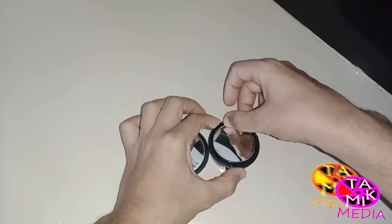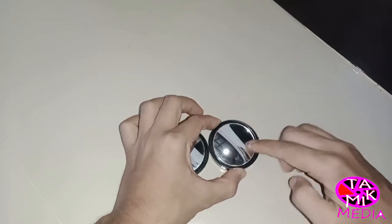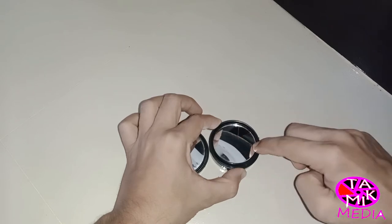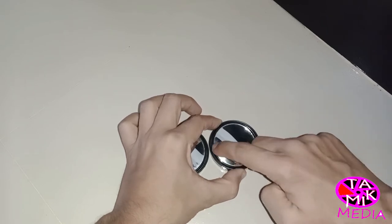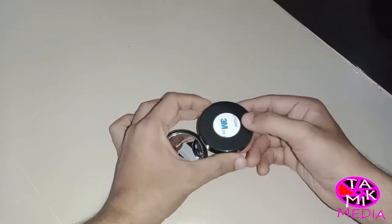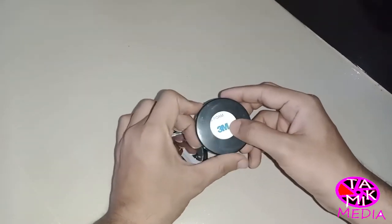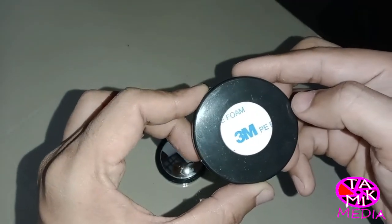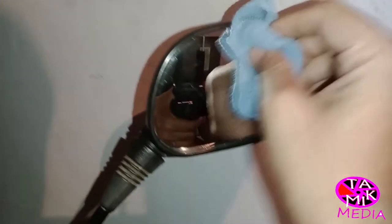Assalamualaikum. Today's topic is about blind spot mirrors. As you can see in the video, you can adjust them according to your need. This is adhesive — wipe the surface very well before you install it.